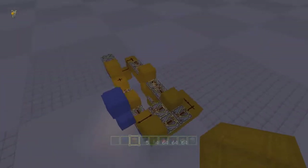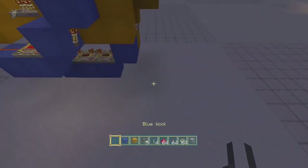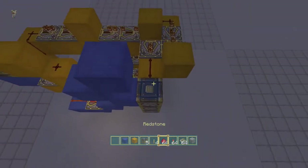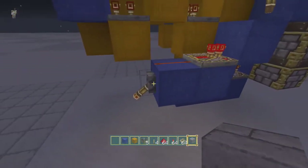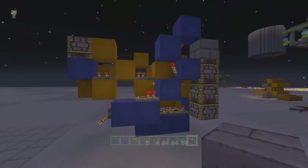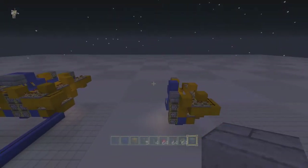Here is the actual triple piston itself — this is what it needs to extend. If I put a block here, here, and here, then flick the lever, you have extension and you have retraction. I have to say it's pretty fast — it's not a bad little design.